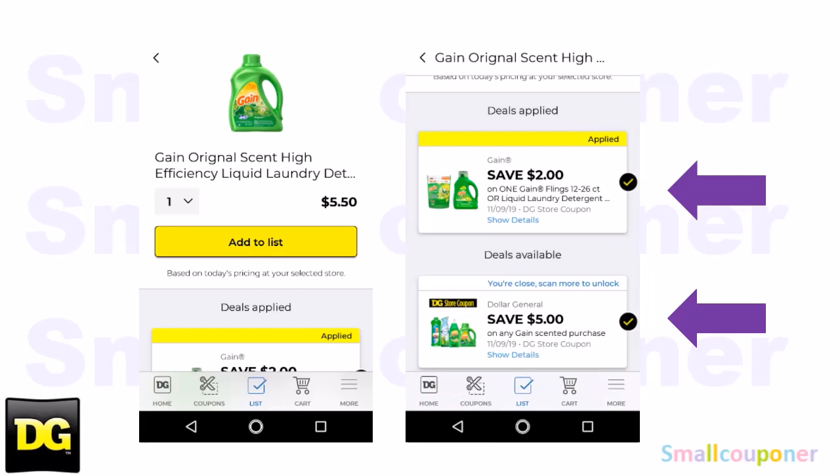The $5 off $20 isn't attaching to a lot of Gain-scented items, such as the Gain-scented Febreze, the Gain-scented Swiffer, the Gain-scented Mr. Clean, and the Gain dish soap — it is not attaching to any of those. So we will be working with only the laundry products this week.